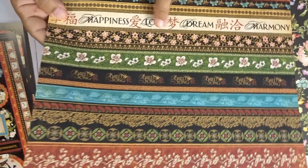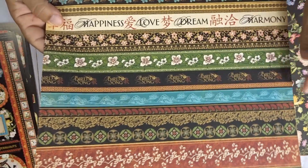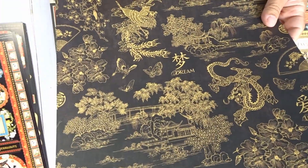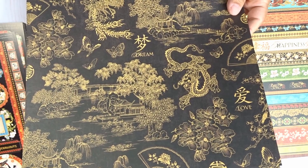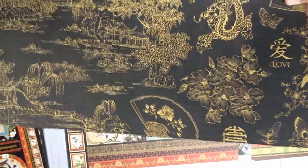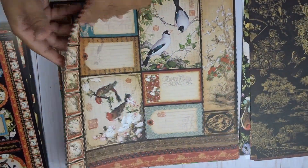The first paper was called Birdsong, this one is called Joy Luck, and this one is called Good Fortune — it's the borders, and you can cut these out. It would actually make a really beautiful layout. It says dream, happiness, love, harmony, and on the back are some words. Here we have a black and gold sheet with birds, words, and those little Asian houses — really pretty.